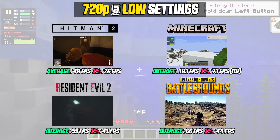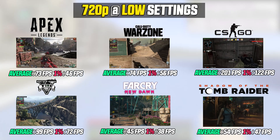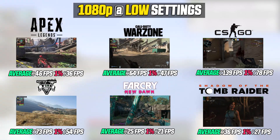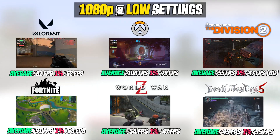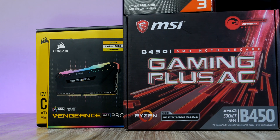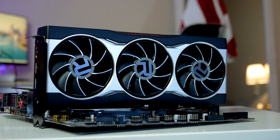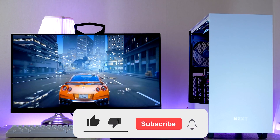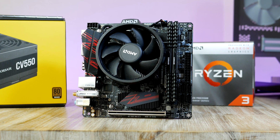I'll be booting the system up and testing game performance in some of the most popular games. If you follow my steps throughout this video you should be able to see this frame count with this PC. I'll be detailing most of these games in the benchmark section after we complete the build. All components are linked in the video description below. My name is Robin and on this channel we benchmark and build gaming PCs using both the latest and used PC parts. Smash the like button, hit subscribe and the notification bell.